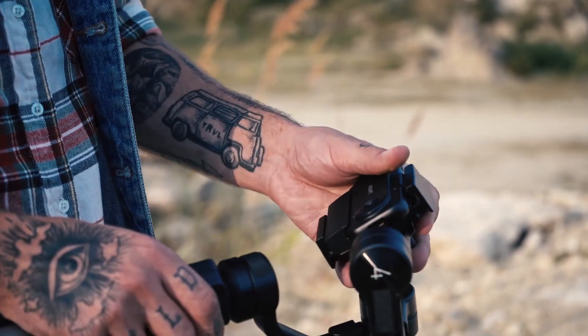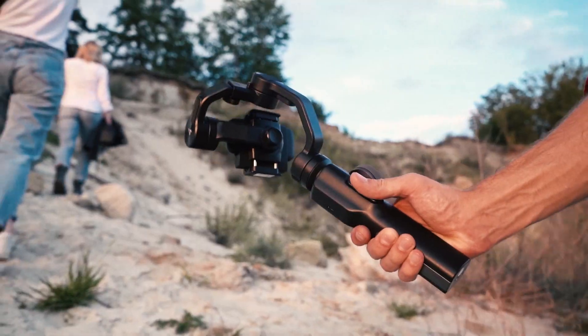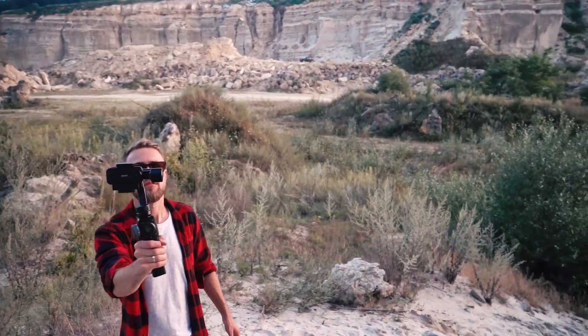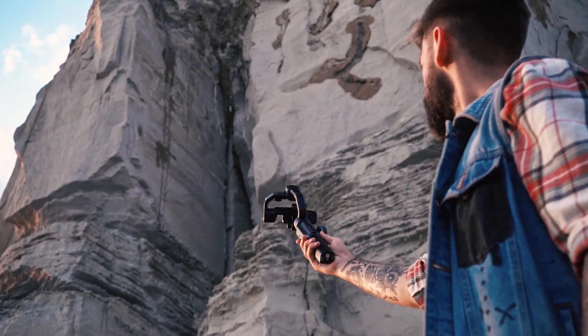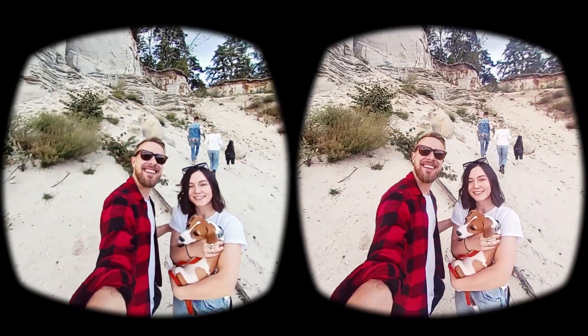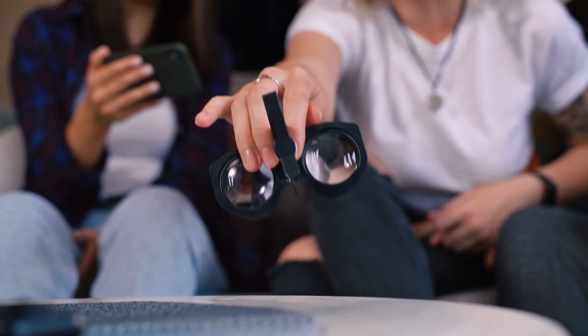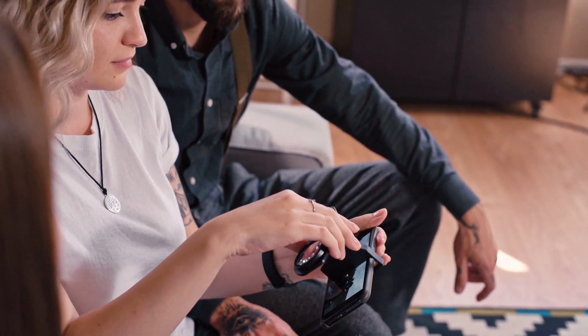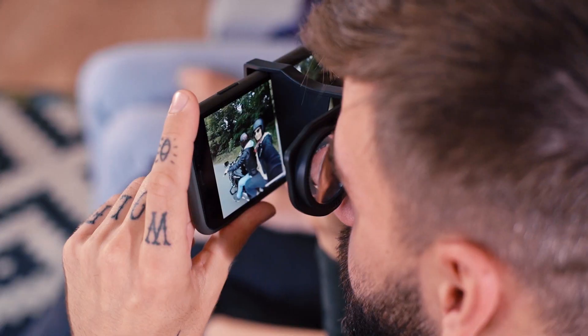It also works as a standalone camera and can easily be mounted on a gimbal or any other stabilizer. With the Viewpoint VR180 Nano, you can share your stories with your friends or re-experience those unforgettable memories as if you're actually there.